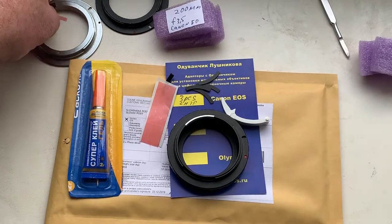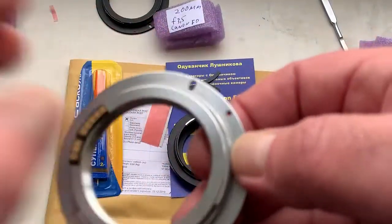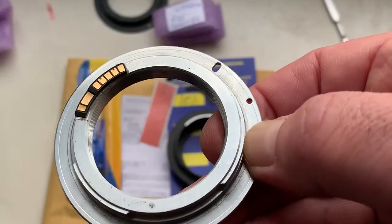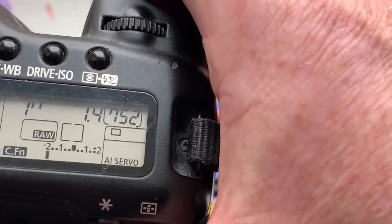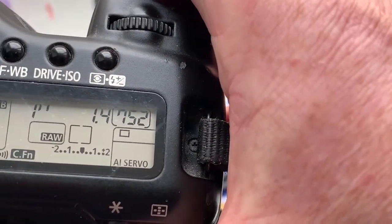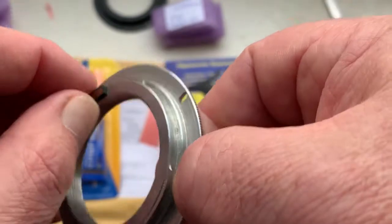Then install the chip on super glue. This is chip number three — pre-programmed as default, focal length is 55 millimeter, aperture 1.4.